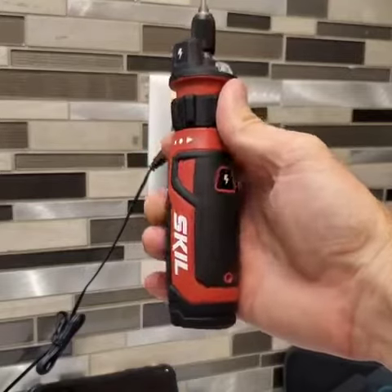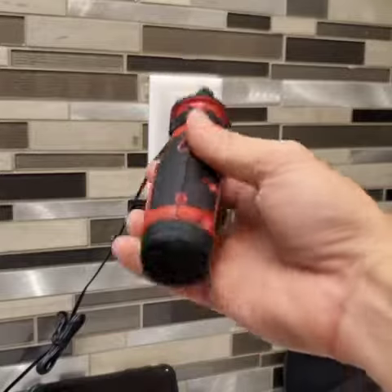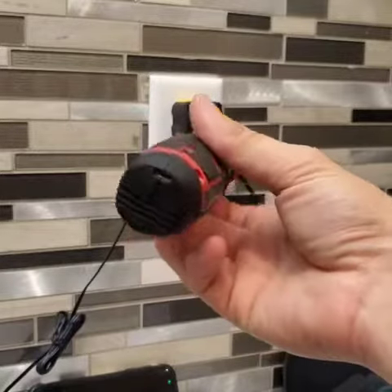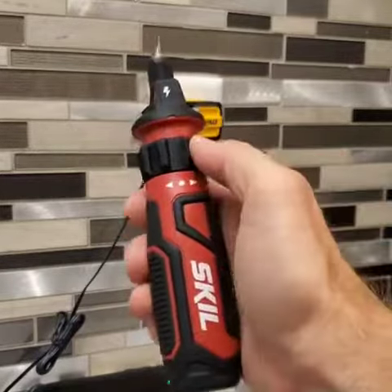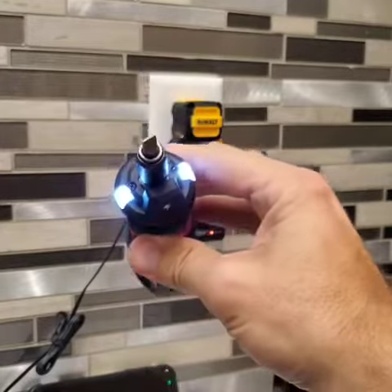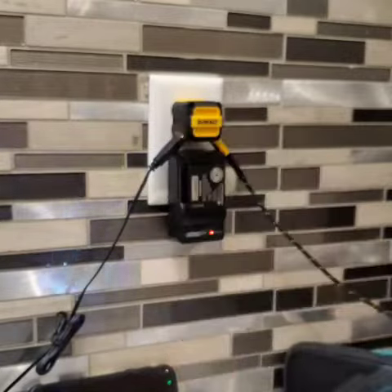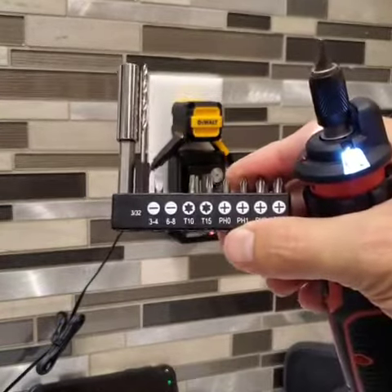Quick look at the new Scale 4-volt lithium-ion rechargeable screwdriver with circuit sensor technology, USB rechargeable. It's got a 1.3 amp hour lithium battery. This collar here is forward/reverse. You've got dual LEDs up front, a locking bit chuck, and it comes with this lovely bit assortment.